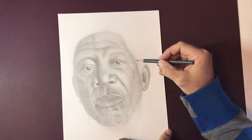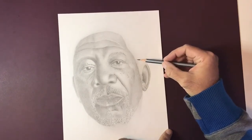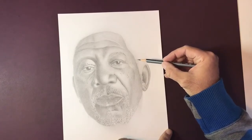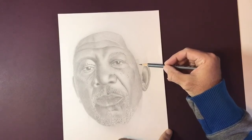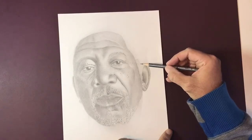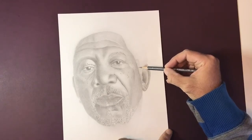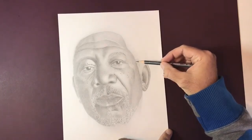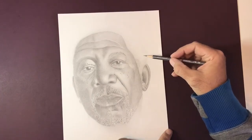Making sure that this pencil is absolutely sharp. We don't want a blunt end, and I'm constantly moving this pencil around in my hand to make sure that I'm always using the sharp area and always using a new fresh piece of graphite every few strokes. So just getting this very tight knit, almost random circular shape to the hair.